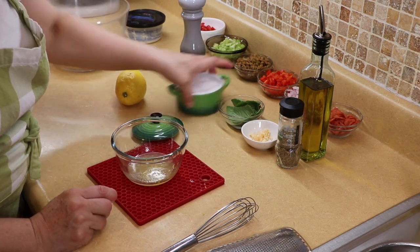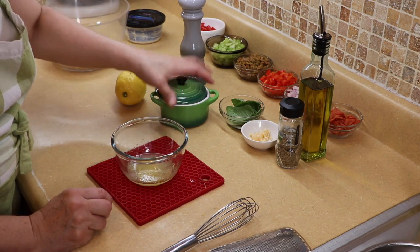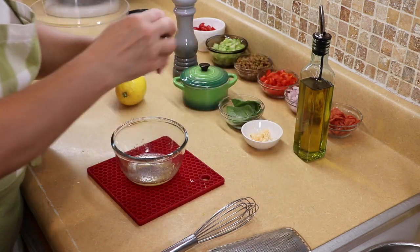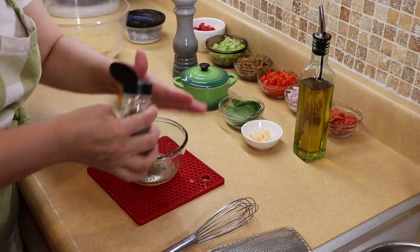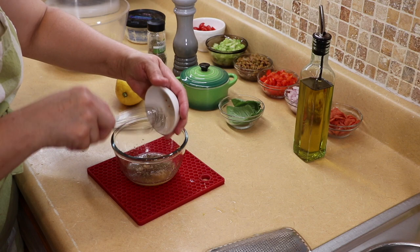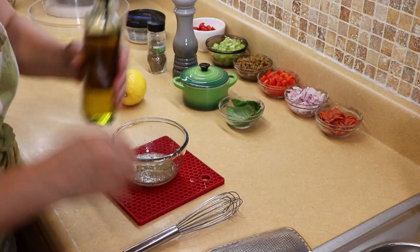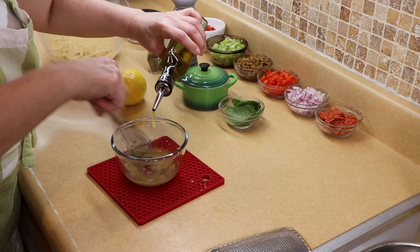To the salad dressing I'm going to add about a half teaspoon of salt, some pepper, about a half teaspoon of Italian seasoning, and some garlic. Then we're going to add in our olive oil. Whisk it as you're pouring the olive oil in so that it emulsifies.